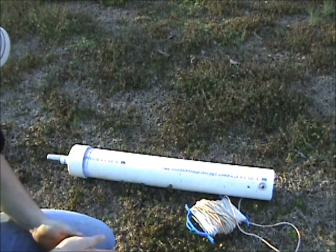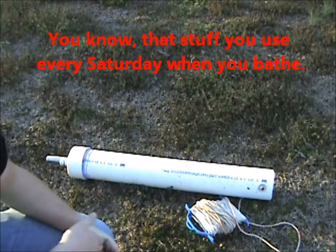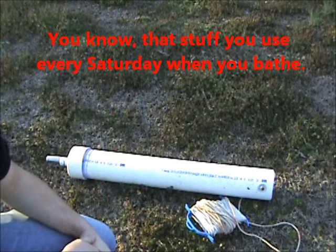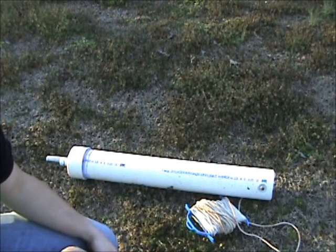We're going to talk about water today. Water is one of the four main things you need in a survival situation: water, food, shelter, and protection.